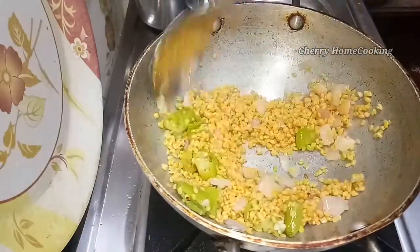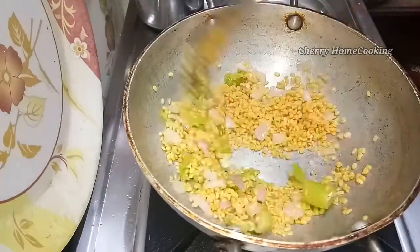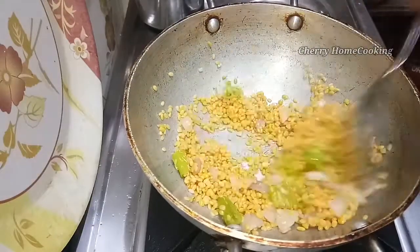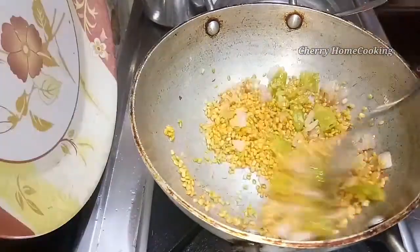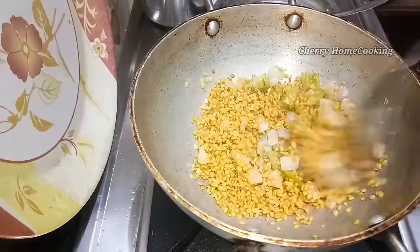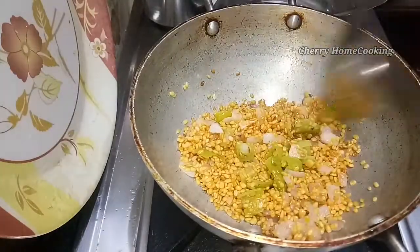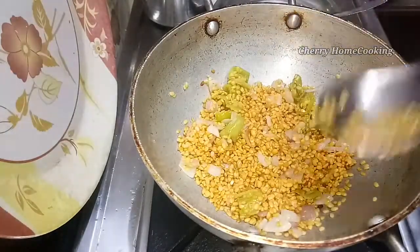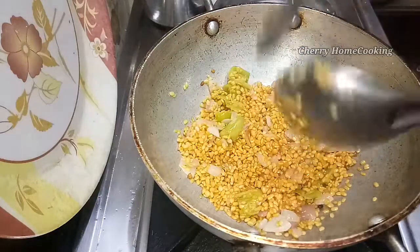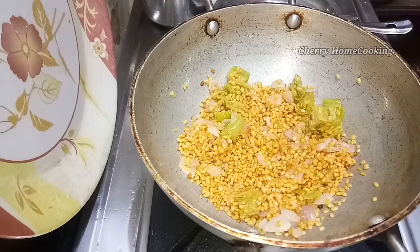Fry it. Now I am going to fry it in a lot of color, and I will fry it in a small pot.